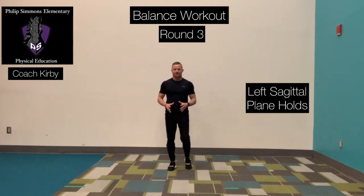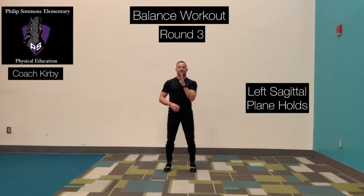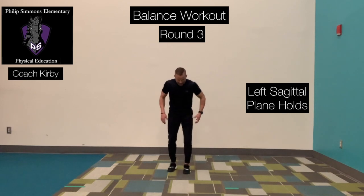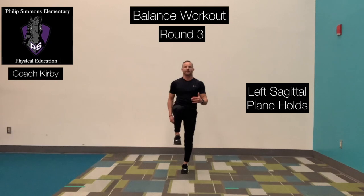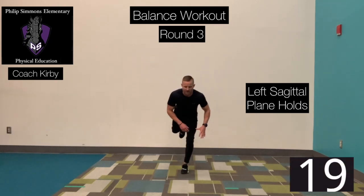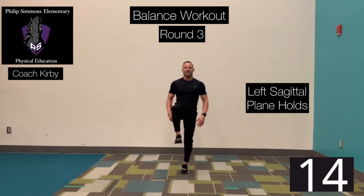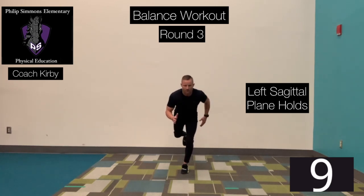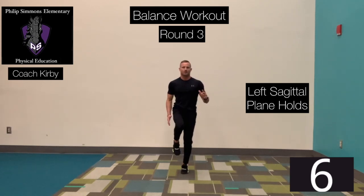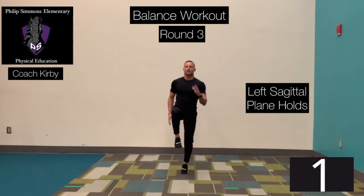Moving into the sagittal plane. Remember, the frontal plane divides your body from front to back; the sagittal plane divides your body from left to right. Left foot is anchored to the floor, bringing that right knee up, rotating that foot back. Ready? Go! Slowly push that foot back, straight back behind you. Bring it right back up, bring that knee high. Back. Up. Time. Excellent job.